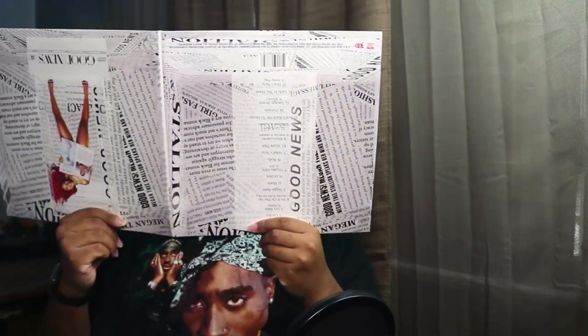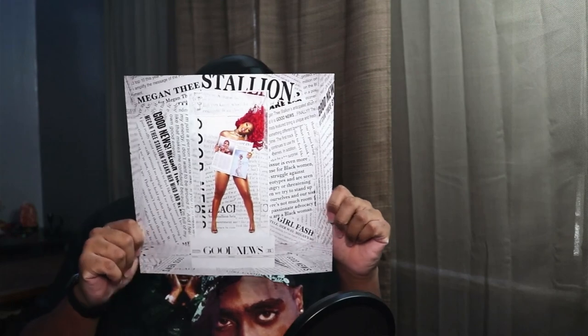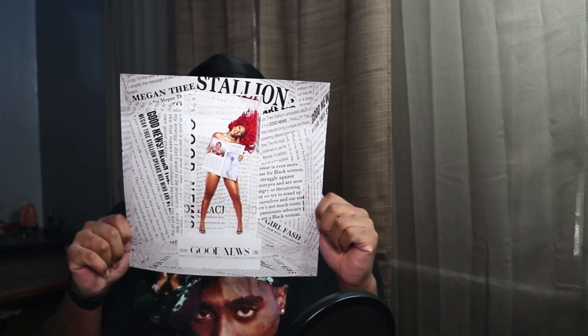Let me show y'all how it looks open. That is so cool. I really got to make sure I take care of this. Look at how that pops out. Let's look inside — is there something in here? So this is the insert. That is cute. Y'all look at that.